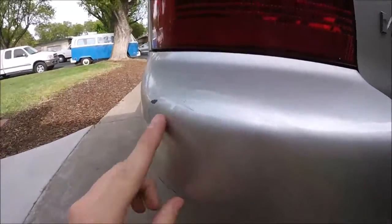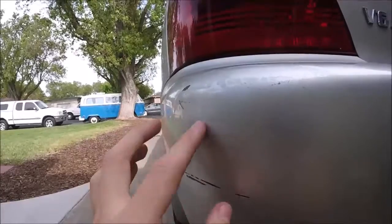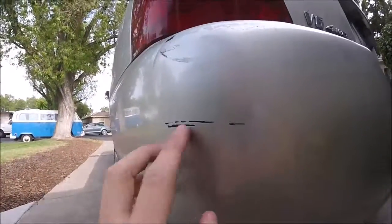Also like this - see these little white scratches? That's a scuff with like a transfer of paint sometimes, and we can get that off as well. Alright, let's get started.